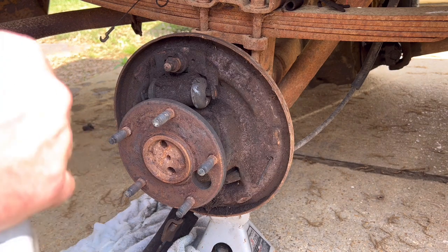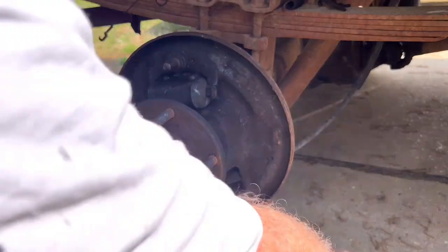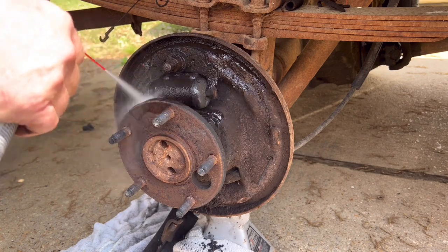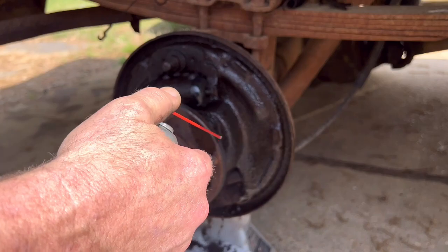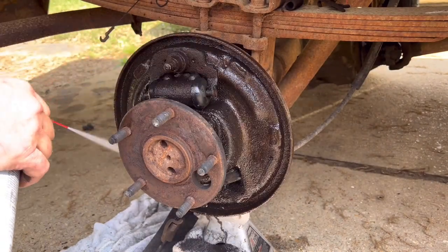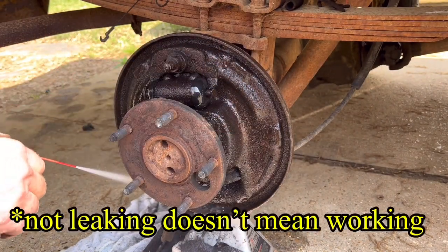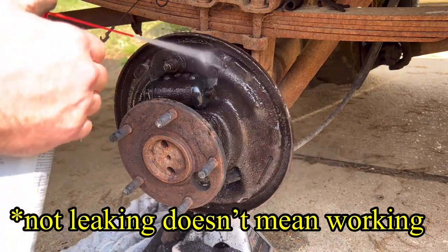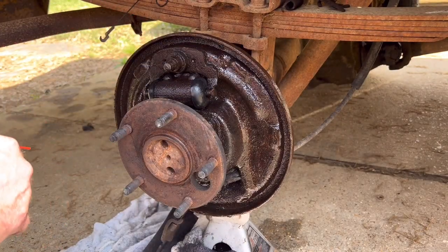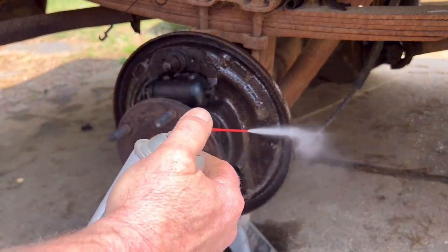Now we're going to carefully clean with brake clean. I've got a towel down to catch mess on my driveway — a drain pan would be better. Sometimes there's leaking oil and you have to degrease thoroughly first, but I think we'll get by with brake clean. The wheel cylinders are not leaking so we'll let them ride. Also keep in mind: try not to create a lot of dust with this stuff — some of these old brake shoes could have asbestos.